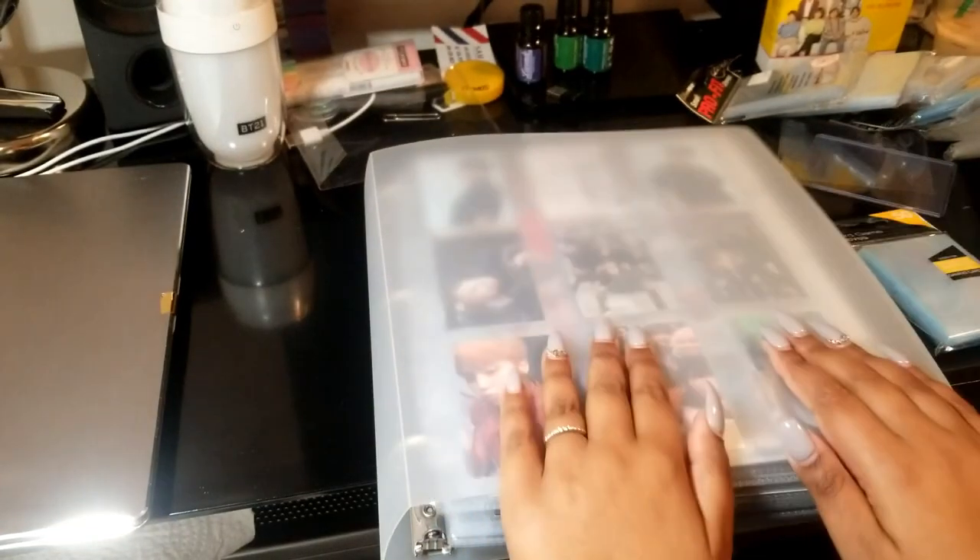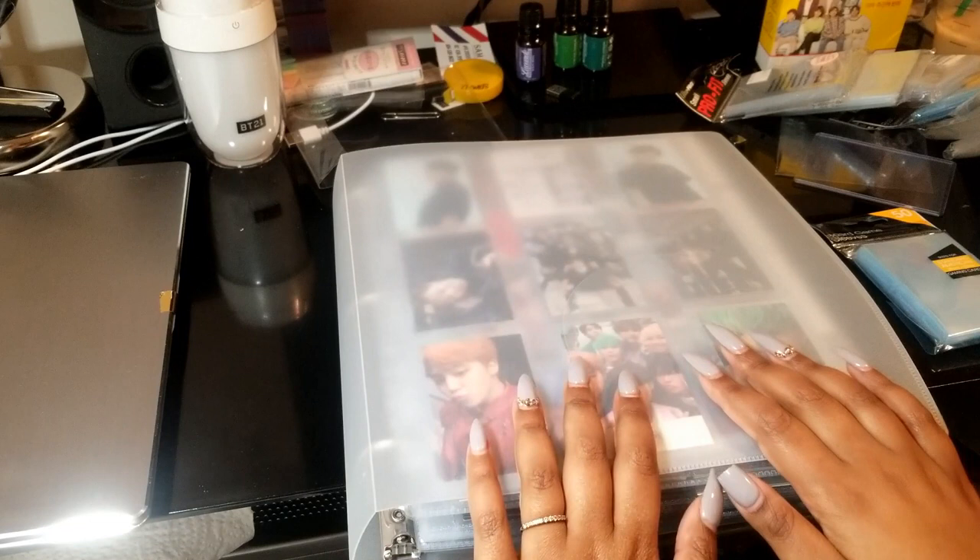Hey guys, Dinosaur Jimin here. So today I'm going to be doing a highly requested video — just the supplies that I use for my collection in terms of what binders I use, what pages I use, the sleeves I use in them, and so forth.